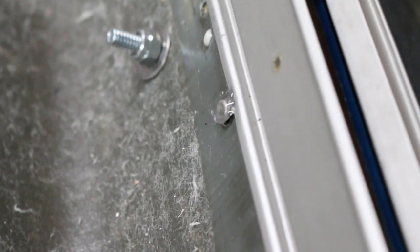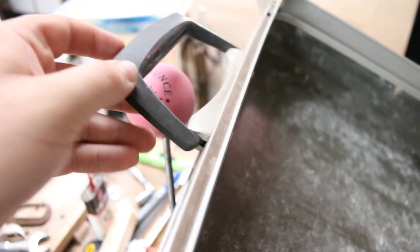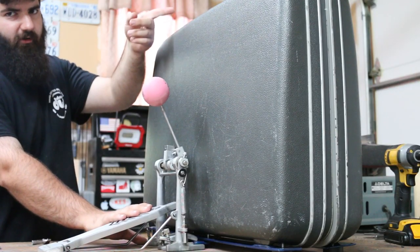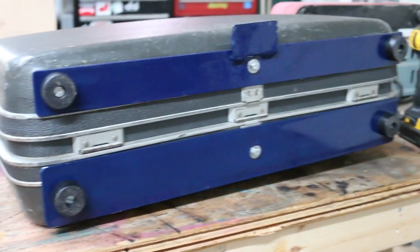I went inside and where the loose rivets were in the fabric, I put some hot glue on there so they don't shake around and cause any noise. I need to take off this piece and do it to the ones down here too because I couldn't get to them. I also need to figure out a way to reduce the vibrations of the handle.